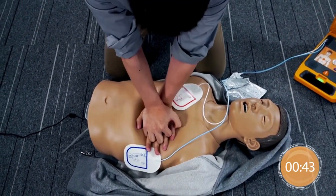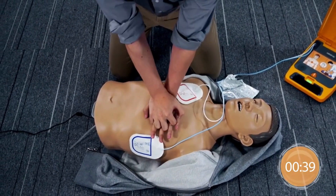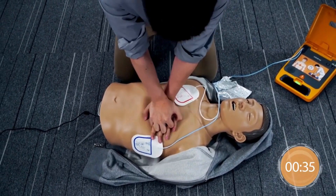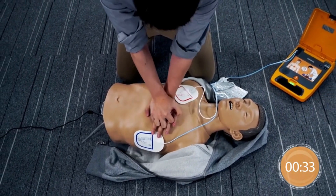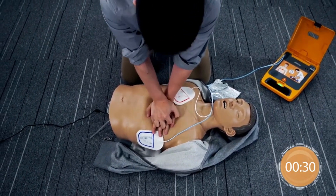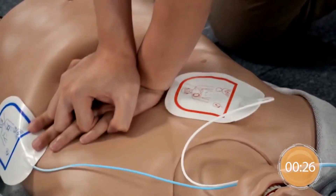Give chest compressions immediately. 50 compressions remaining.